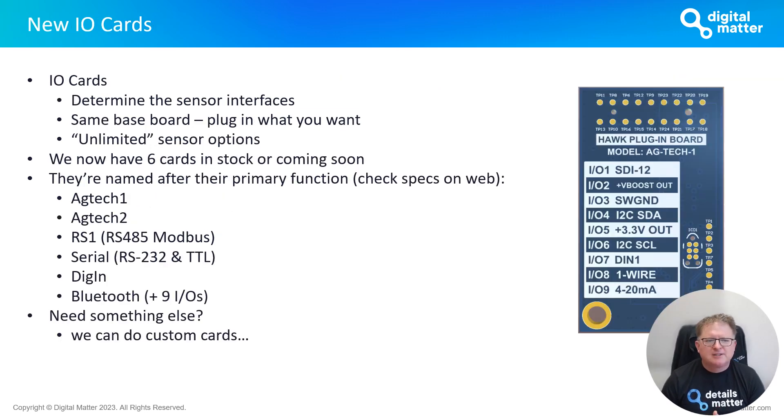One of the key concepts with the Hawk is the versatility of the IO cards. The IO cards determine the actual electrical and functional interface to the sensors — the same baseboard is used, and we plug in whichever IO card is needed for the sensors you want to talk to. This essentially gives us unlimited sensor options. We now have six different card types in stock or coming soon, named after their primary function.